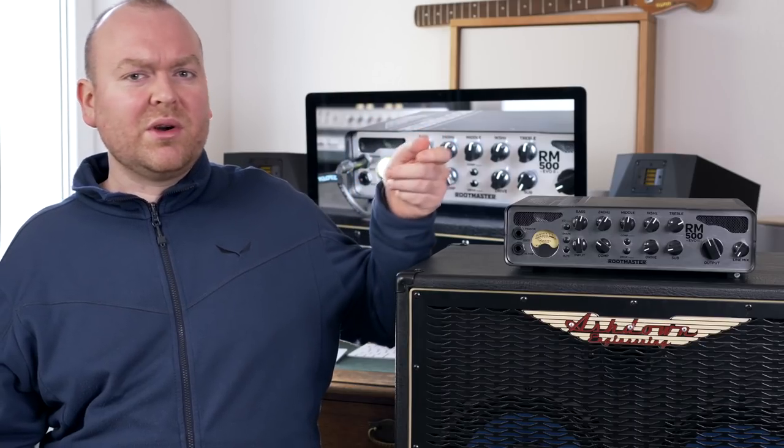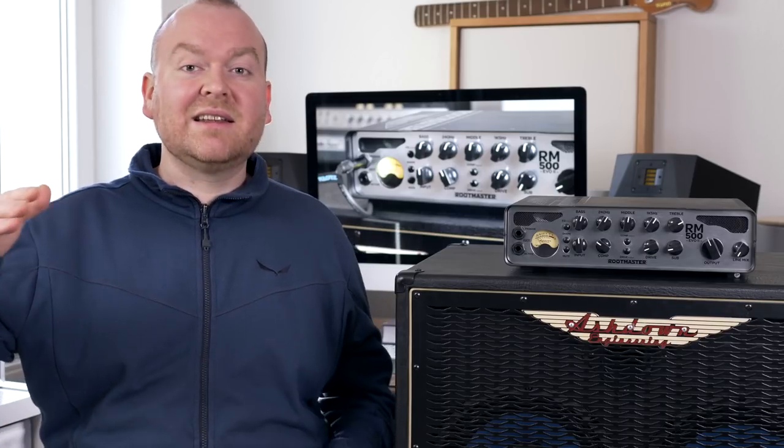Of course, at a certain point, if you go really loud, it will also start to compress — that's just the nature of these amps. But until there, there's a long way with lots of headroom and lots of great sounding tones, and I enjoy this personally very much.